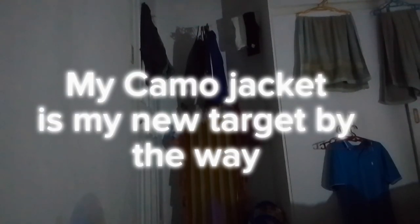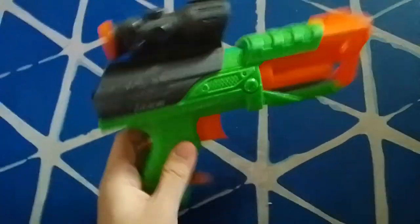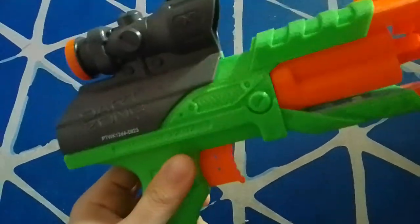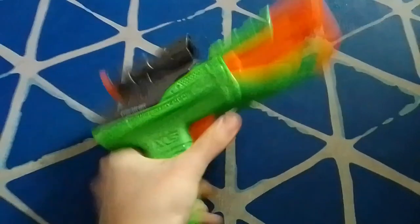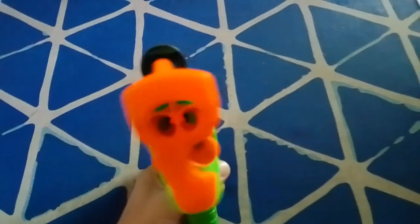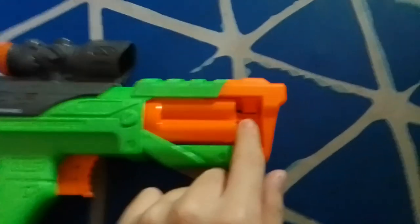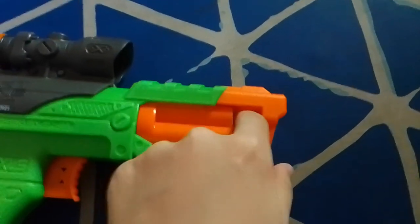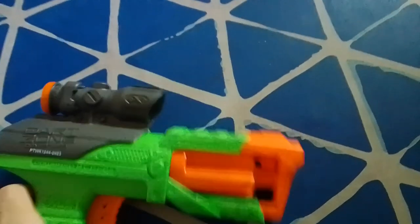Let's talk about the design of this blaster. It's a pistol-like blaster and it has some cool dented textures on it. On the front, there's a long barrel, and when you press the trigger, it centers the cylinder so it can fire a dart. Behind the barrel is this small muzzle-like piece that acts like a hop-up, and behind it is the four-dart cylinder.